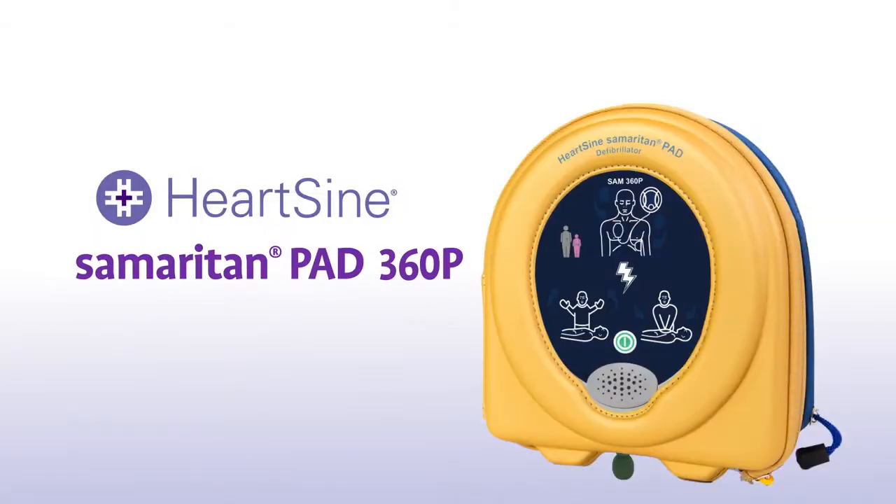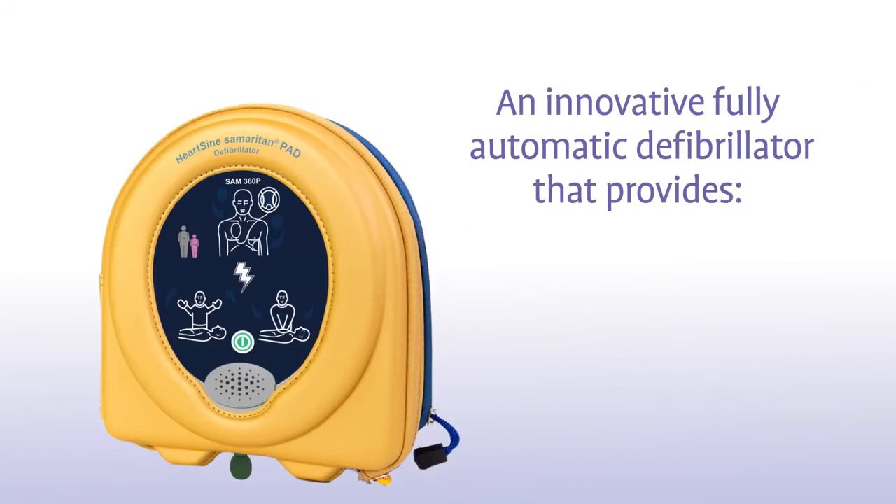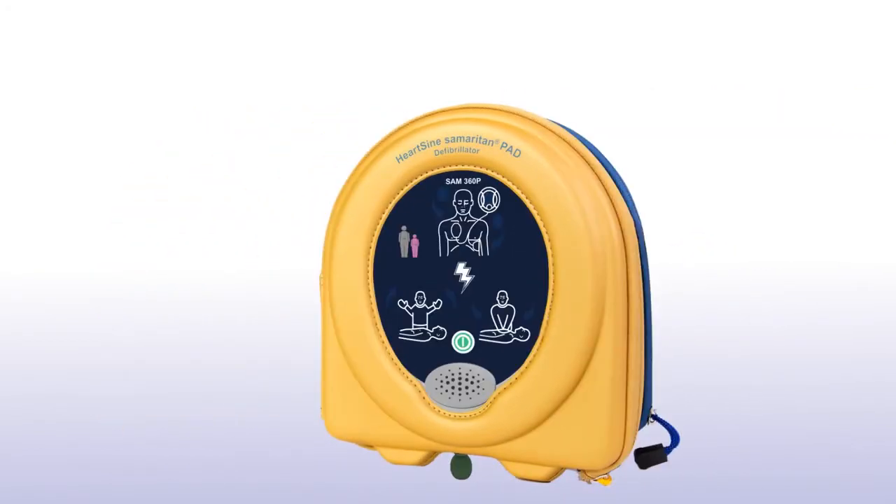HeartSign Samaritan PAD 360P — an innovative, fully automatic defibrillator that provides audio-visual CPR coaching. Let's look at how to use one in a life-saving situation.